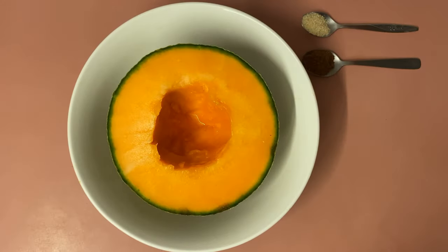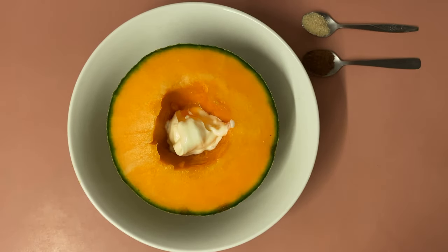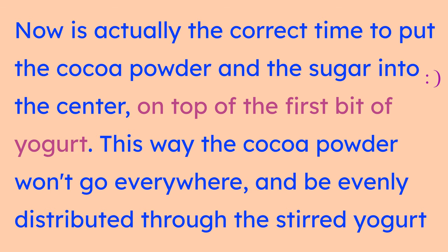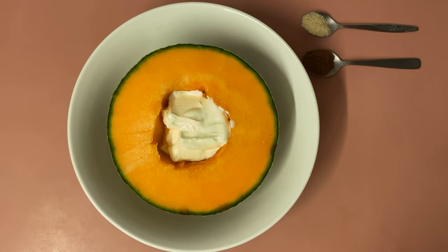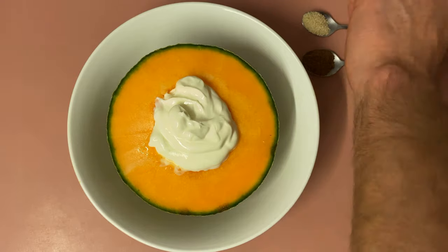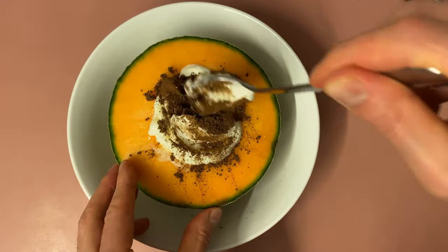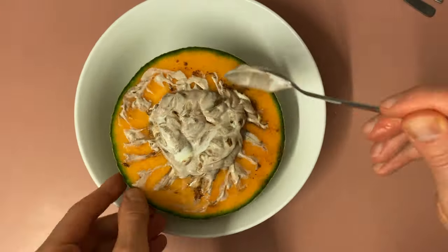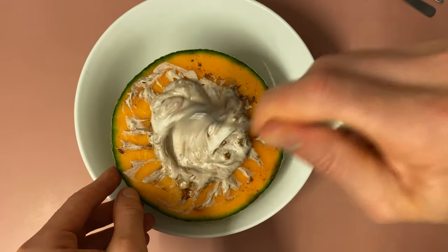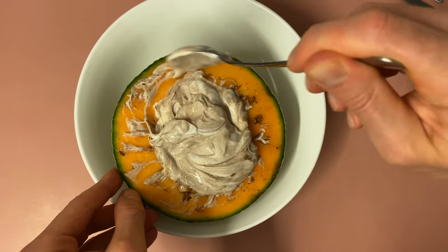Now I'll spoon Greek yogurt into the centre of the half Rock Melon — I want it higher than level really. I'll grab the sugar and put that on top, stir it in, and there we are. That's your most basic chocolate yogurt scented Rock Melon.